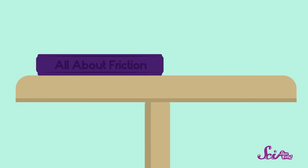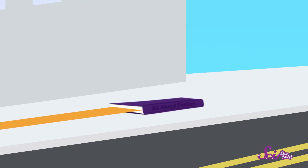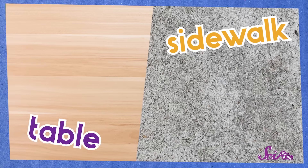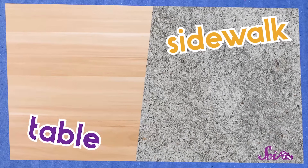Friction is a force between two surfaces that are trying to slide against each other. The more friction there is, the harder it is to get those two surfaces to move across each other. Take a book and push it across a tabletop — it's not hard to move. What if you took that same book outside and pushed it on the sidewalk? Would it move as easily? Probably not. That's because the sidewalk is rougher than the tabletop, and that rough surface creates more friction when the book moves across it. So how much friction there is between two things depends on what kinds of surfaces they have.